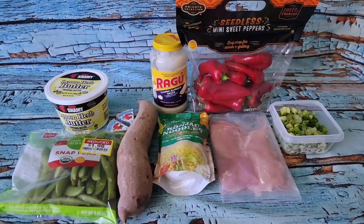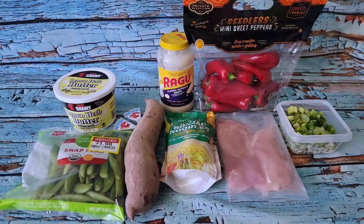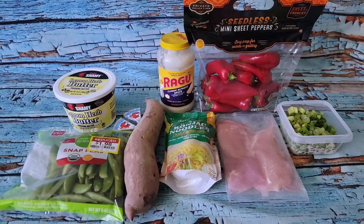Good afternoon, chickadees. Today is Easter Sunday, so if you celebrate that, I hope you have a great day today.